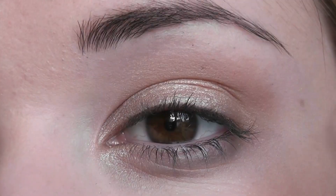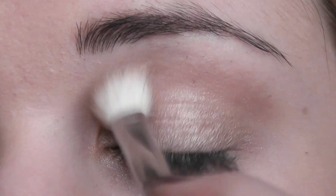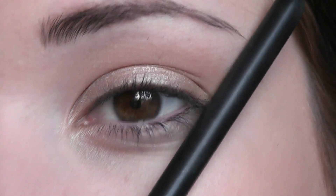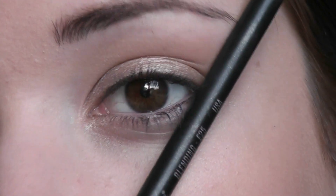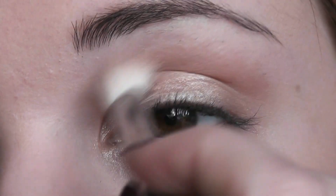I'm just working that back and forth into the crease with a fluffy brush. Make sure you don't come outside here — you can place your brush alongside the edge of your nose and the end of your eye. Everything down here needs to be clear, so you're just pushing it up and over.